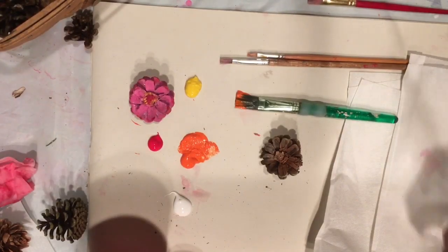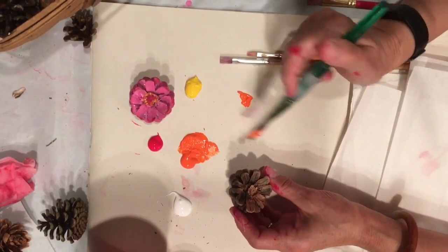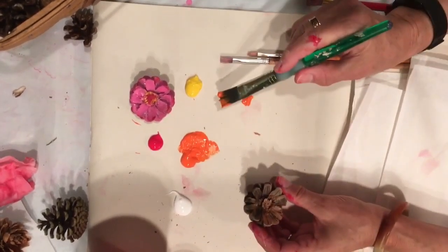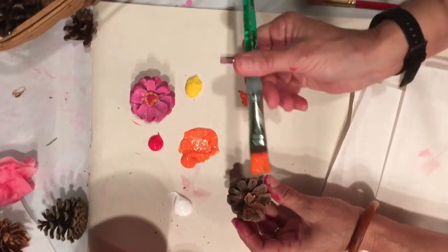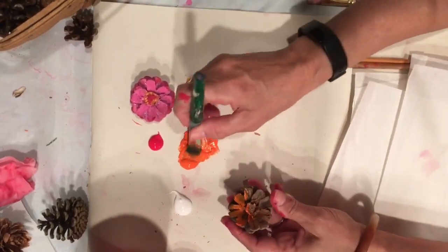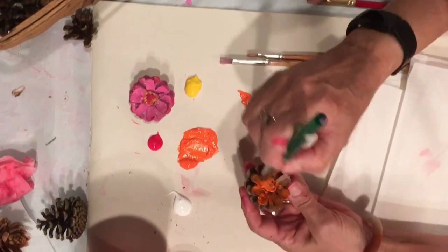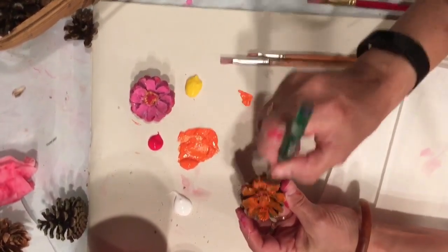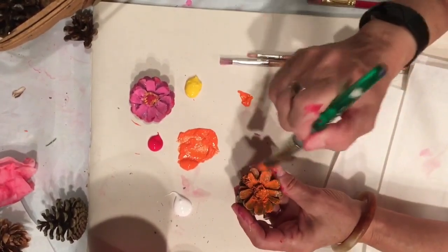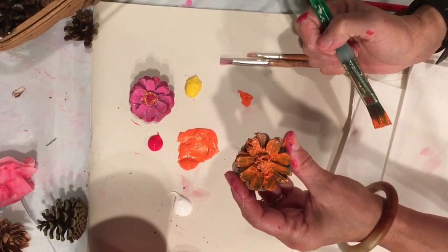Now I'm ready to get started painting. I've looked at lots of pictures of zinnias and I've decided to paint an orange one, so I've laid out the colors that I need. I'm using a rather big brush — any kind of brush will work, you don't need anything fancy. And I'm just going to cover that whole thing with my brush. The orange does not cover very well, so I can either go back and put a second coat on.